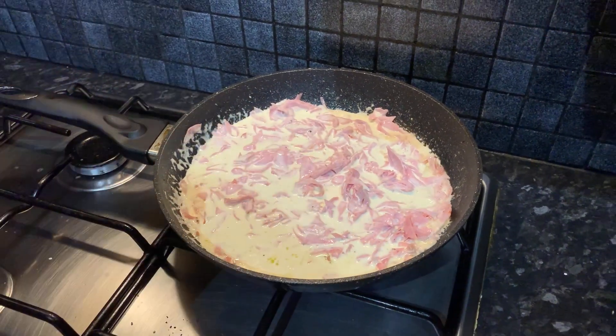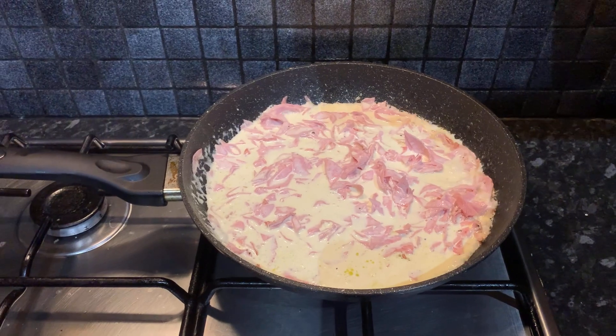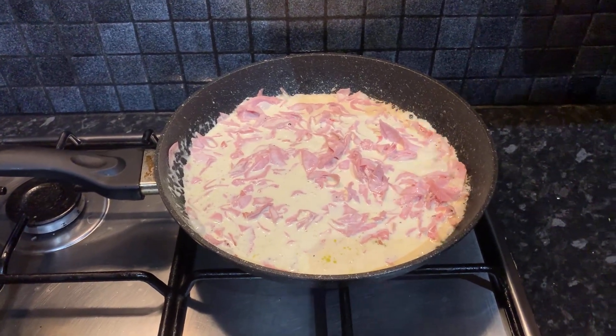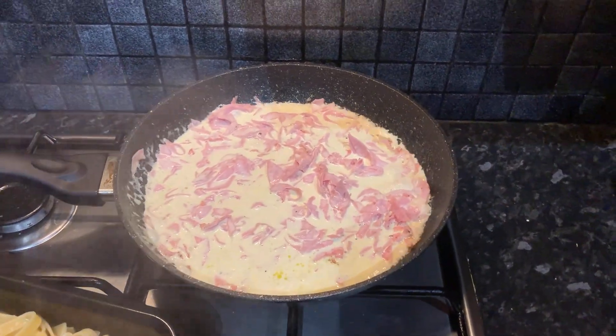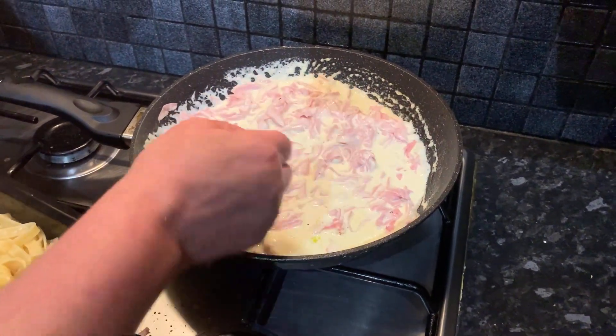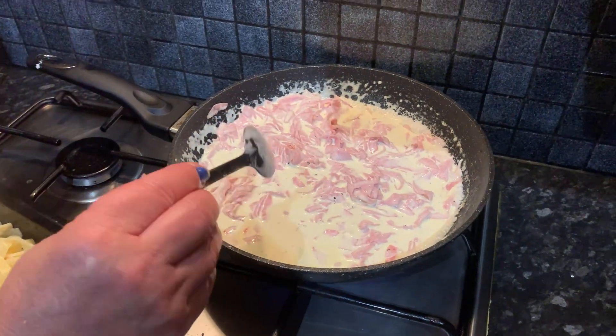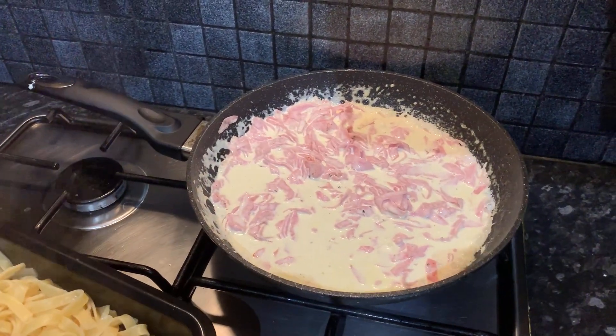You can see we just put our ham in and the cream is simmering in the pan. It doesn't take much time — you're just going to want the double cream to get a bit hot and some of the flavor from the ham to go into the double cream.